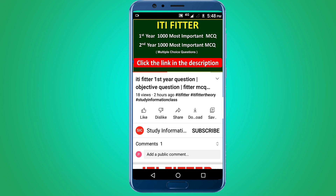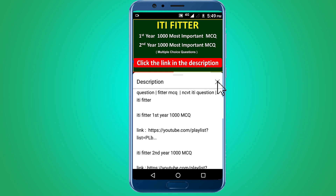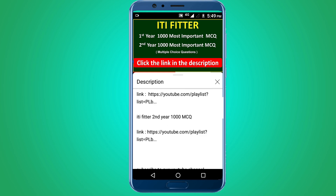For complete ITI Fitter first year and second year thousand most important multiple choice questions, subscribe to this channel and click the link in the description — first year thousand MCQ and second year thousand MCQ. Thank you for watching. Jai Sri Rama.